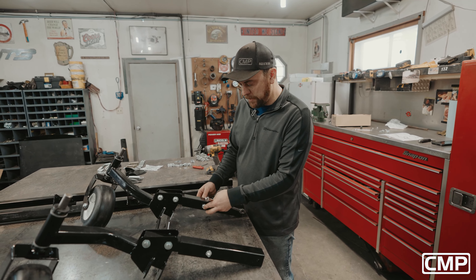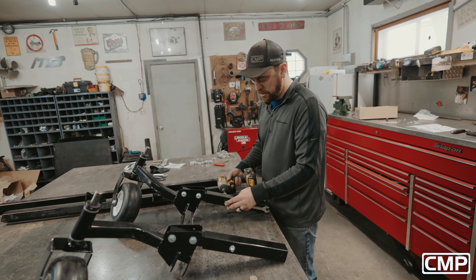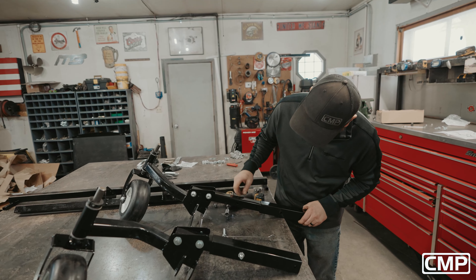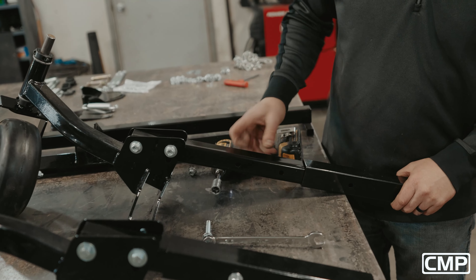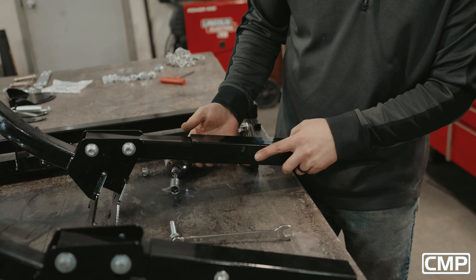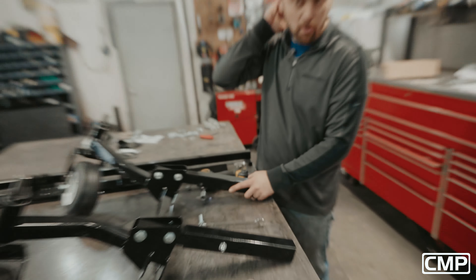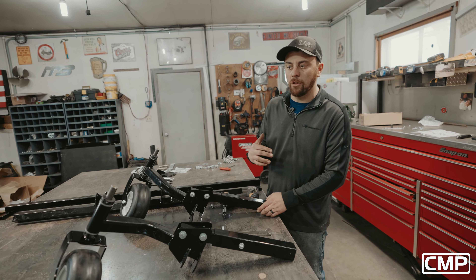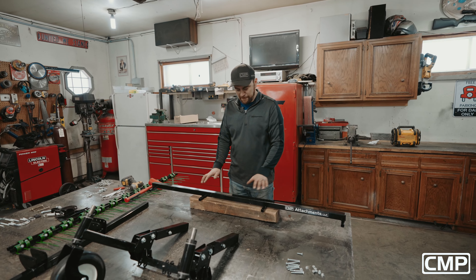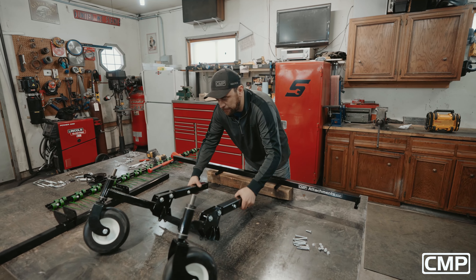One thing to note — these bolts come loose from CMP. This extension tube is actually adjustable; you can see multiple different holes, so the tube can be in three different positions. When we go to install it on the mower we'll cover that in more depth, but we want to keep this as close to the mower as possible. Now we're going to go ahead and install the mainframe onto our tine bar holder with the CMP sticker facing forwards.